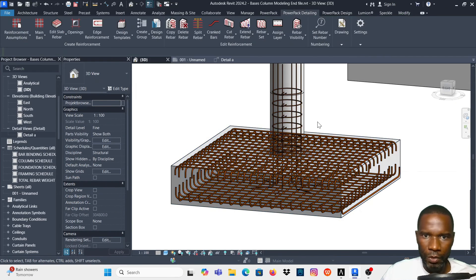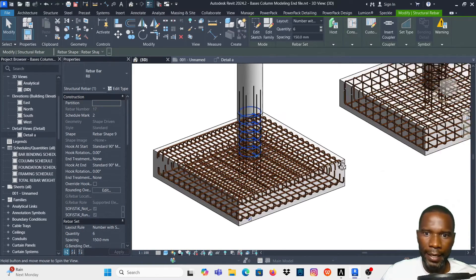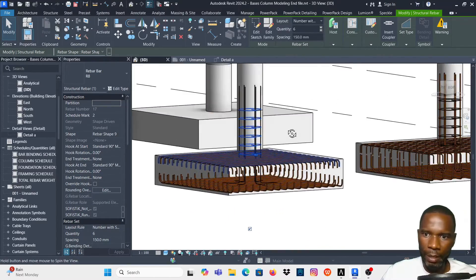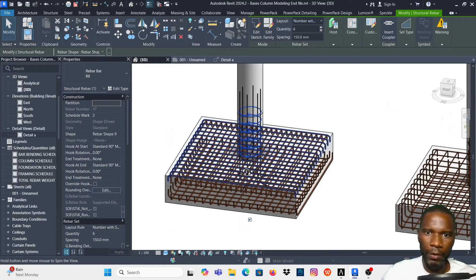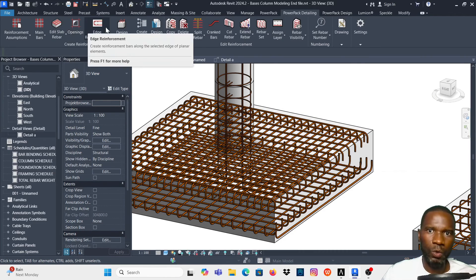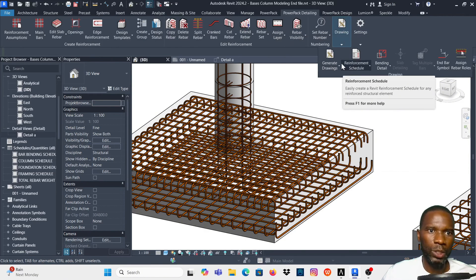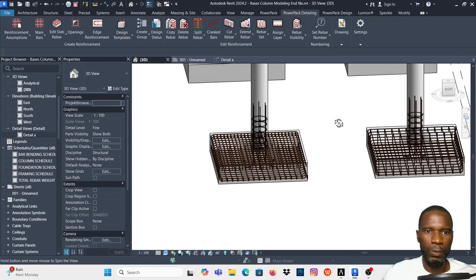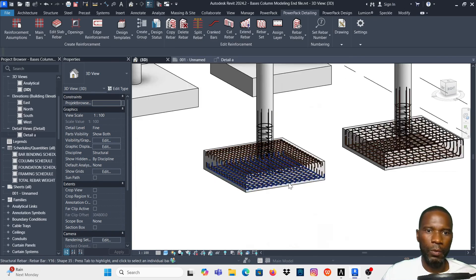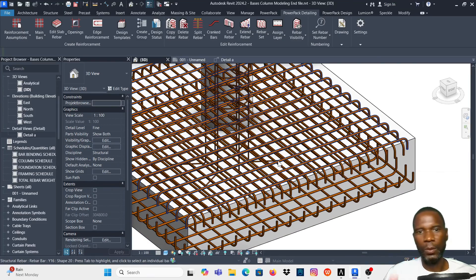Click OK once again — as you can see, we now have the starter bars and the six links. This is how you can quickly place reinforcement using PowerPack Detailing — it helps you model rebar in the quickest possible way. There are a lot of tools in PowerPack Detailing to generate drawings automatically. Don't forget to like and subscribe — see you in upcoming lessons.